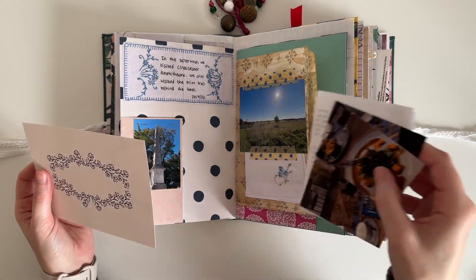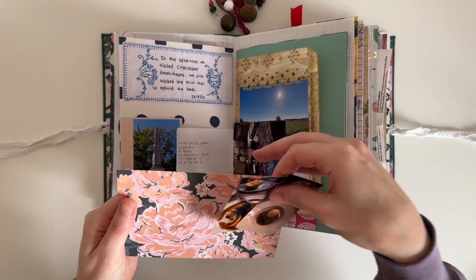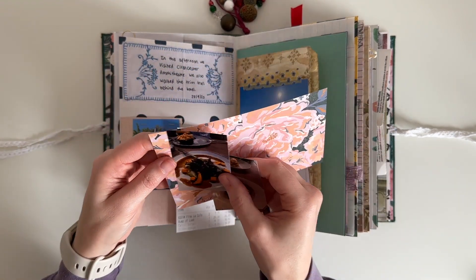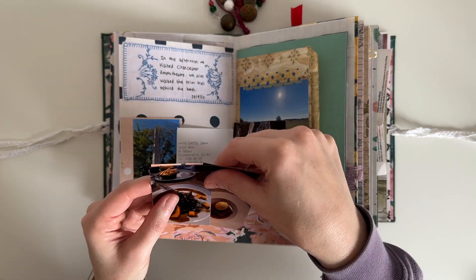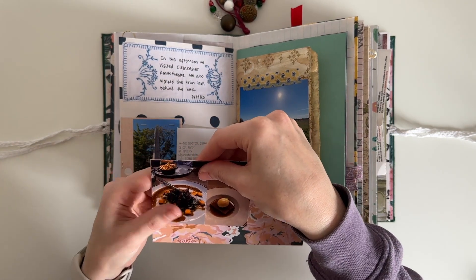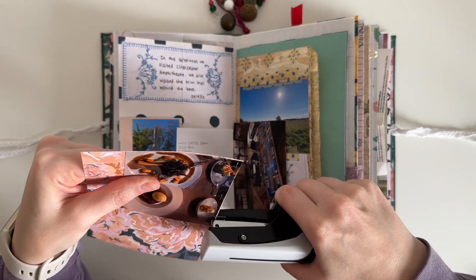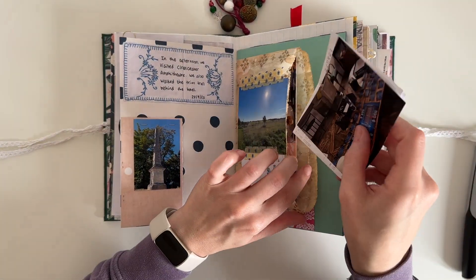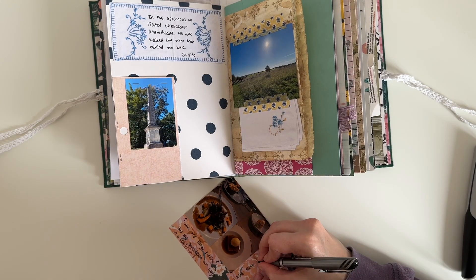I've done some journaling off camera on top of that vintage linen, and I have this 6x4 journaling card from a 12x12 cut apart sheet — I think it was from the Maggie Holmes Heritage Collection. I'm just playing around with the photos on the card as I was trying to work out the best side to attach them. I wanted to add some journaling so I needed to make sure there was enough pink flowers to write on top of. I'm just coming in with my Tim Holtz Tiny Attacher to staple them down to the card — I find it one of the quickest ways to attach things into my journal. And I'm just adding some journaling about what we did in the evening.